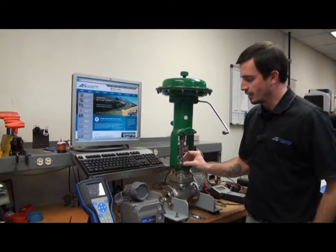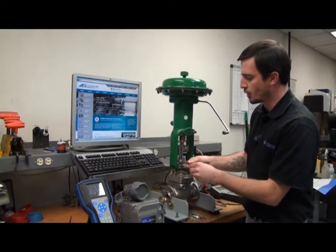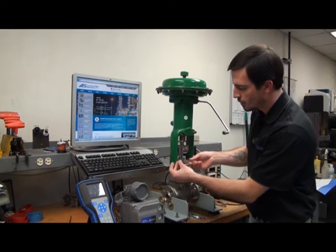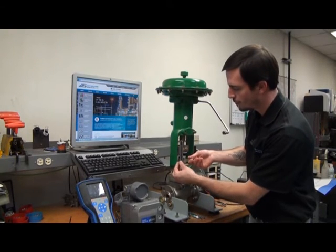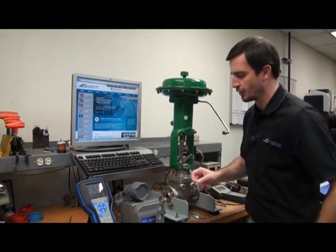First thing you want to do is get your mounting hardware in position to start the mount. The main components are the adjustment arm, the connector arm, lock nut, and a star washer. I like to set that hand tight just to get it in a good starting position.